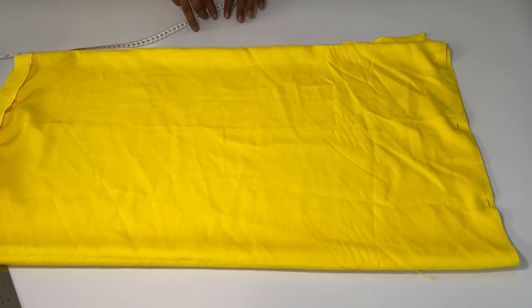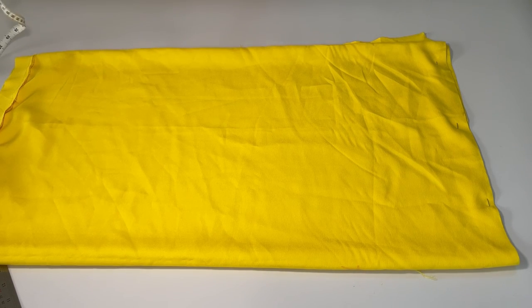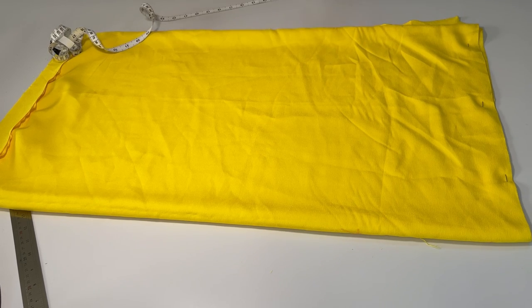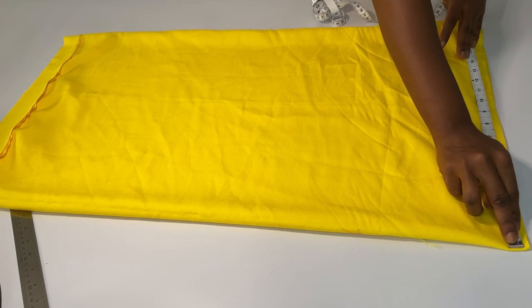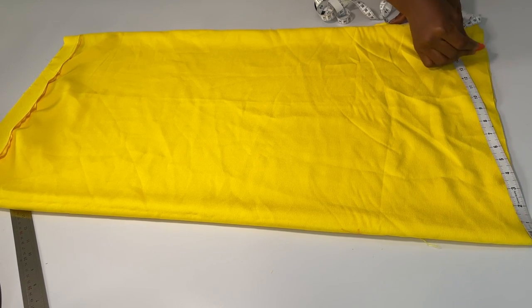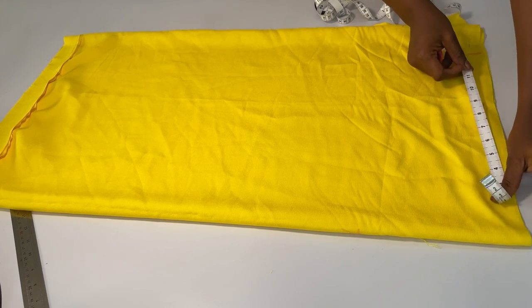I folded my fabric into four and marked the length — the length is 33 inches, that's how short I want the shift dress to be. It's going to be a boxy dress, so there's no waistline — just a straight cut. I've marked my length and I'm going ahead to mark my shoulder. This is a cut-together sleeve dress and I'm working with a shoulder length of 15 inches, marking from the nip down to how long I want my sleeve to be.